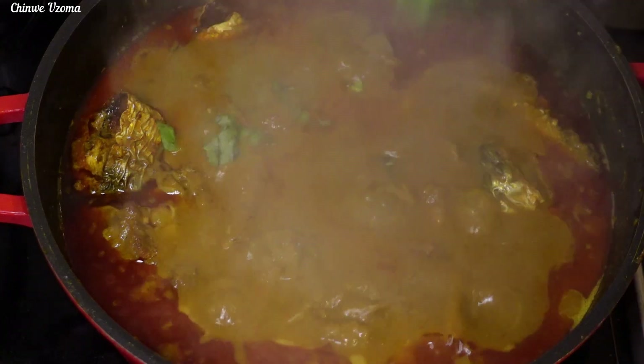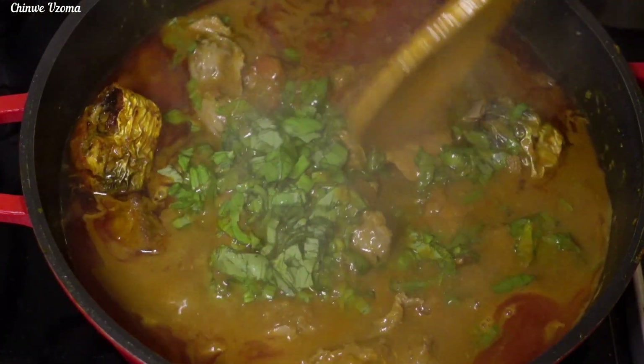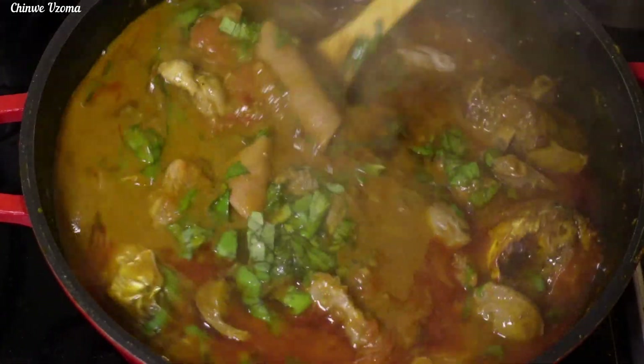After 5 minutes, I will go in with my fresh curry leaves. Mix to combine. Next, I will cover and allow it to simmer for 2 to 3 minutes.